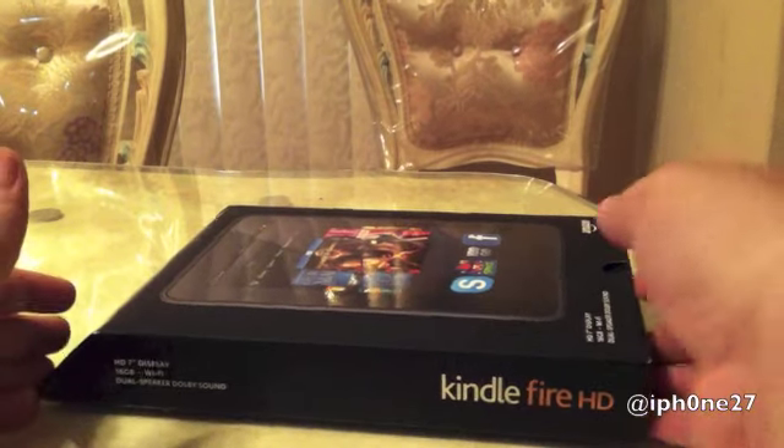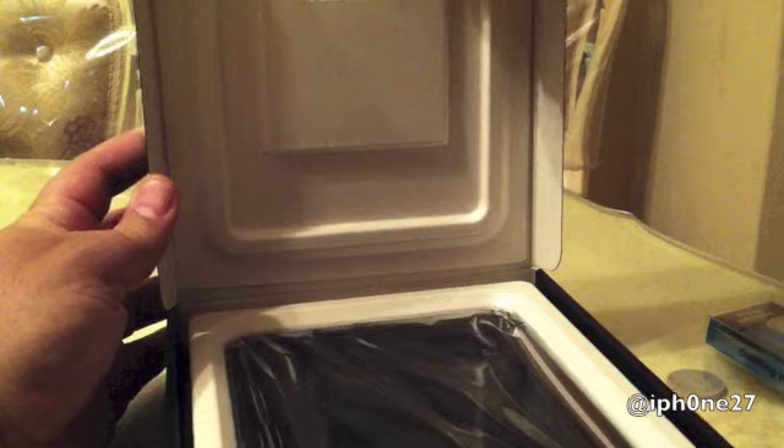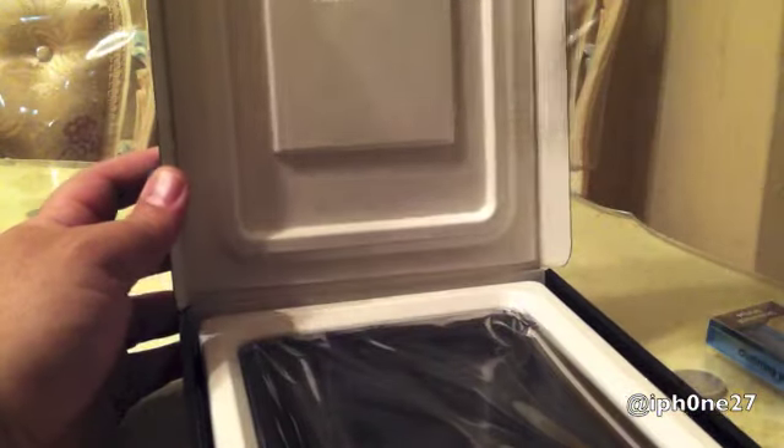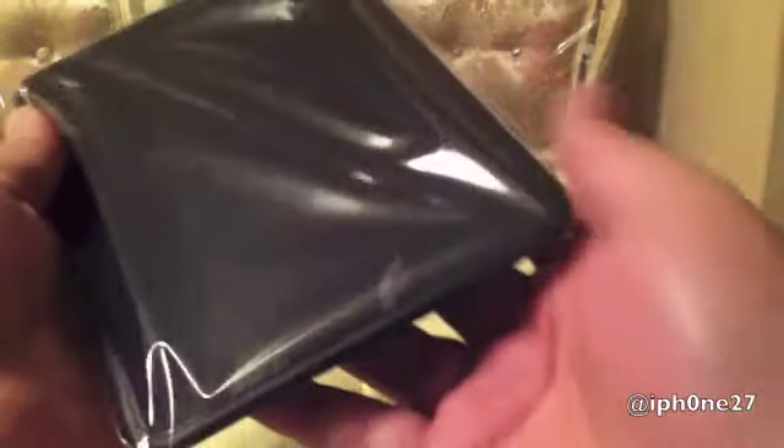Hey guys, Mike here and this is another unboxing. This is definitely an Amazon product and it looks really nice. Up here we have our little quick start guide, here we have the Kindle Fire HD, and here we have our micro USB charging cord.